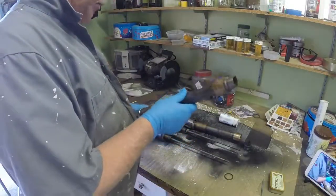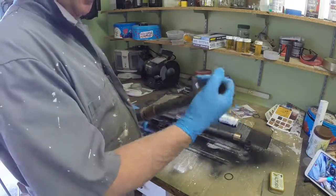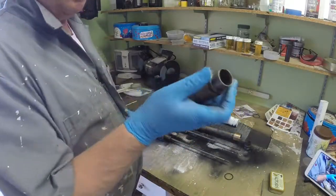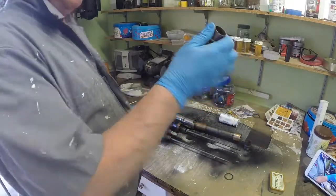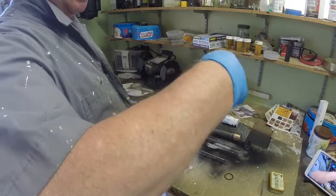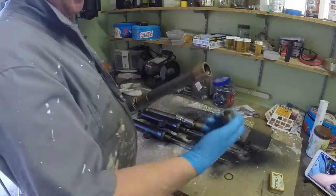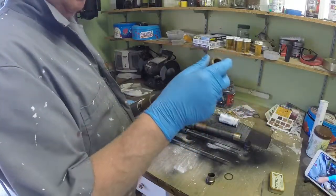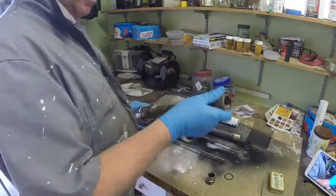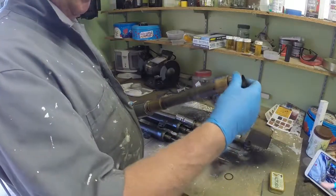I've been working on further dismantling the forks so I can get these bushes off. They're held on by this nut on the end and this one came off fairly easily. This was the non-rusted fork leg and so that's all ready to dismantle so I can get new bushes for that.